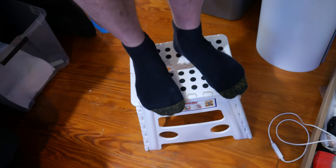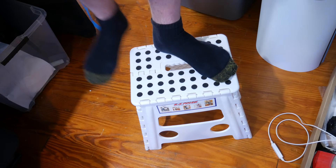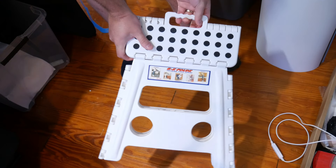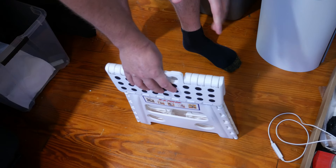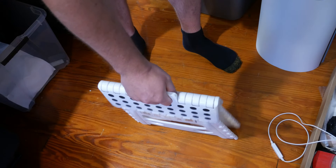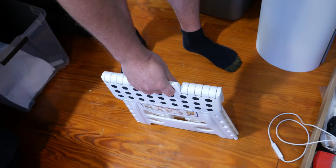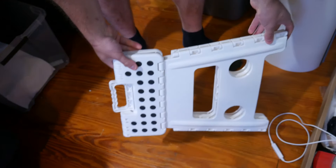But you step on it and it's solid. I'm giving it a score of 8.5 out of 10 — one being the worst rating, ten being the highest — which equals about a four-star out of five-star rating. Very impressed with this.